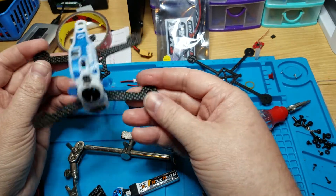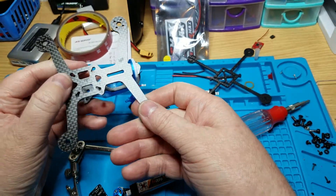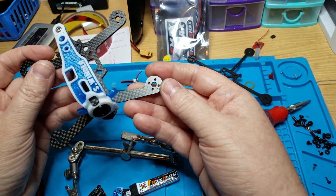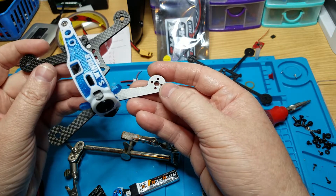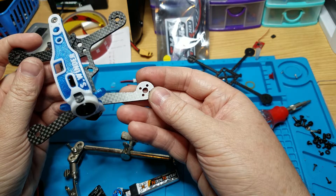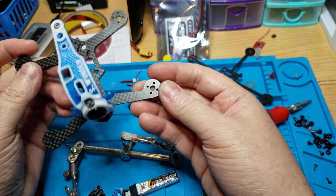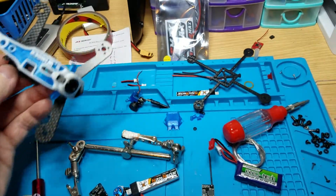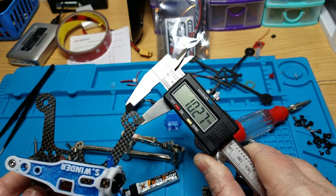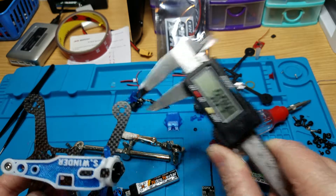It has both 16x16 and 20x20 mounting, and it only fits 11xx motors — which use an 8x8 or 9x9 motor mount, I believe 9x9. Pretty cool design, I like it.